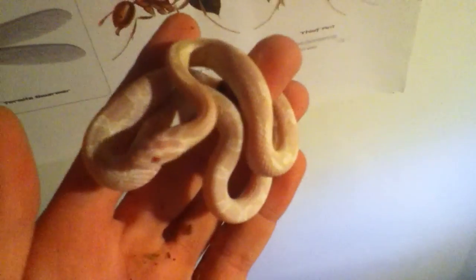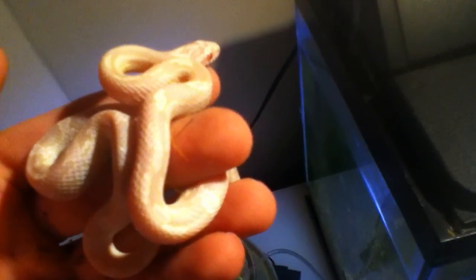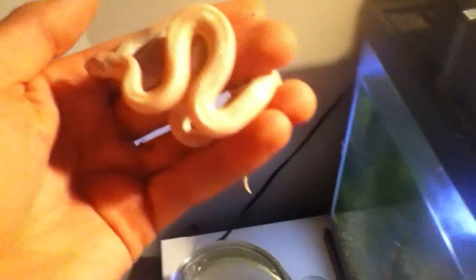When we first got her, she was only a few weeks old. Notice her red eyes — she's also an albino. You can somewhat see that yellow if you pay close attention. That white will disappear and turn into yellow. She's pink, of course.